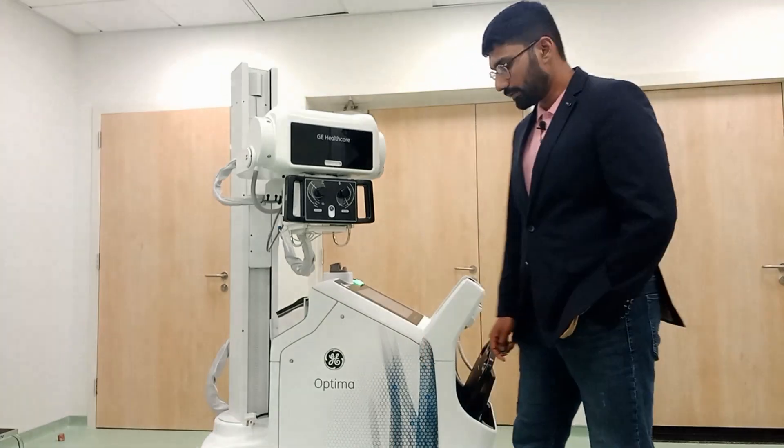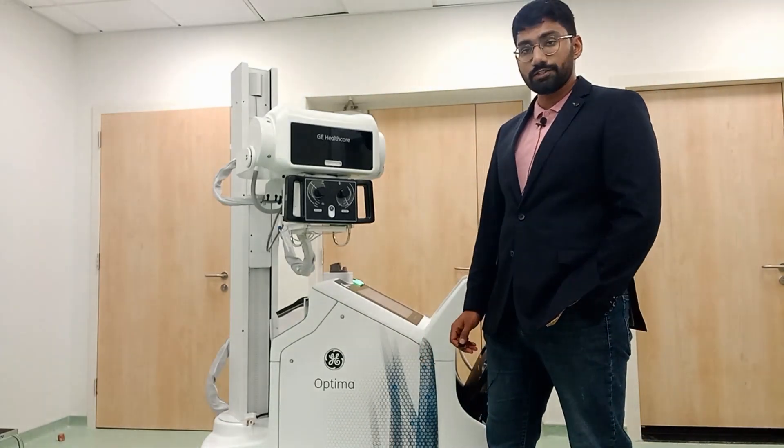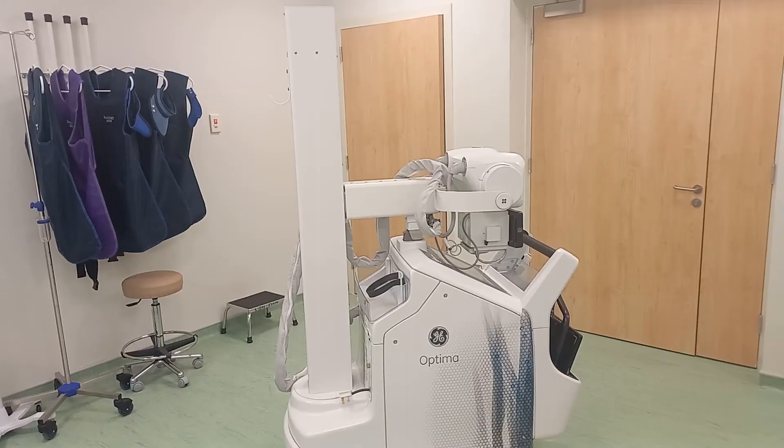Hi guys, welcome and welcome back to my channel X-Ray Super B. My name is Hassan, and today I have a portable x-ray with me — it's the Optima AMX 240 by GE Healthcare. In this video we're just going to explore the options it has to offer: its detectors and all the components. So let's go.